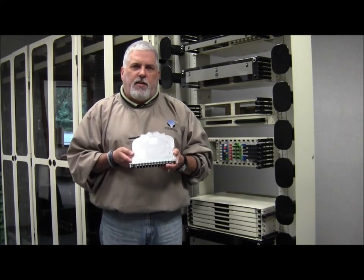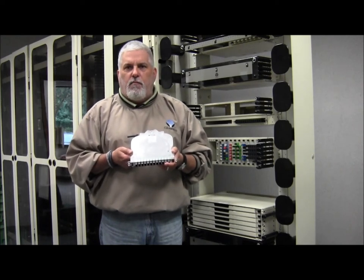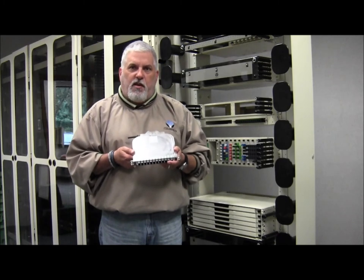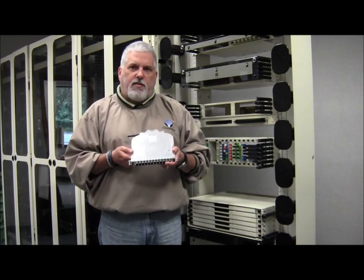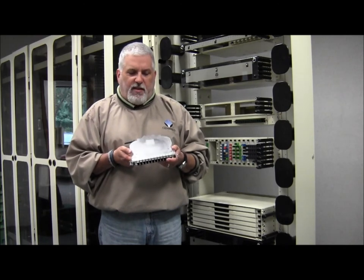The 12 MPO cassette is designed to address high bandwidth applications or any frame application where real estate is an issue. It is very versatile and scalable, and allows the user to scale their capital expenditures with revenue-producing circuits. Like all other Clearview cassette products, parts are moved, added, or removed based on the application.